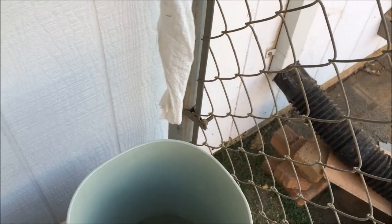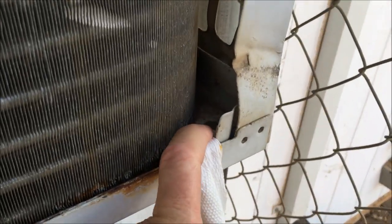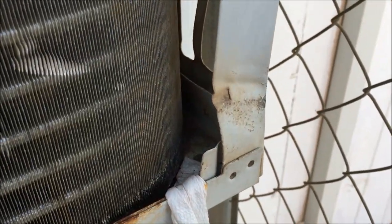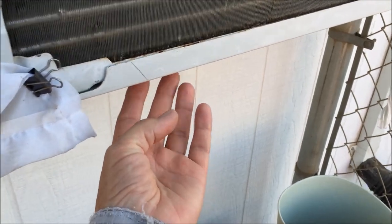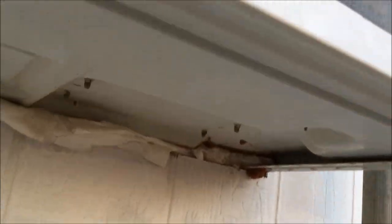By the time I come out the next morning, it's all gone and in the basket — not sitting there rusting the unit or causing mold, slime, or mildew. I know there are some people who drill holes in the bottom of this pan to drain out that water.